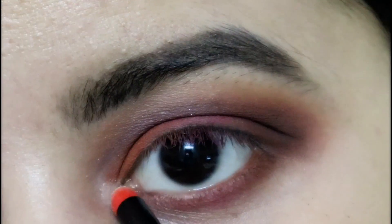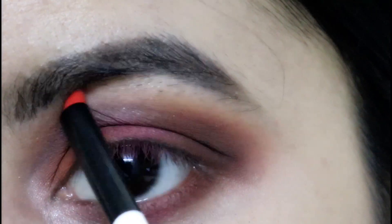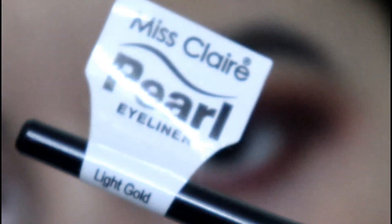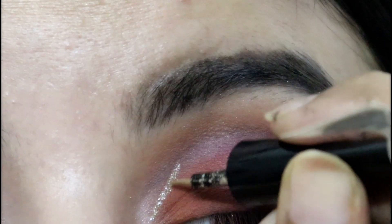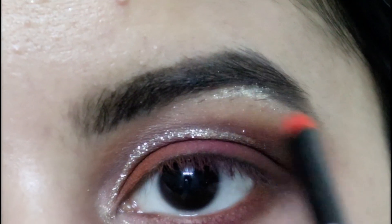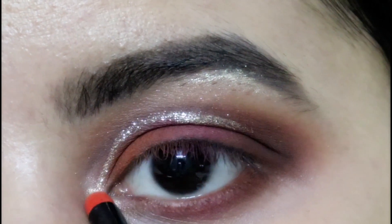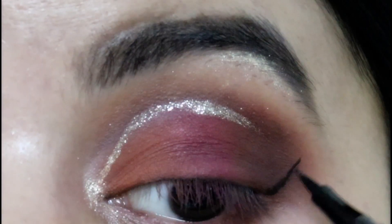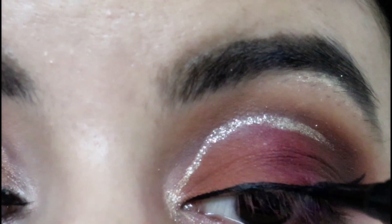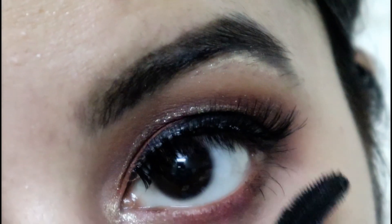I'm using the white color to highlight the inner corners and brow bone. Then using Miss Claire pearl eyeliner in Light Gold, I'm applying it onto the cut crease area to define it further, also taking it to the brow bone and inner corners for a pop of glitter. Next, using Bella Wasti liquid eyeliner in Midnight Black applied as a winged liner, and finishing with Maybelline Lash Sensational mascara on the bottom lashes — that completes the first look.